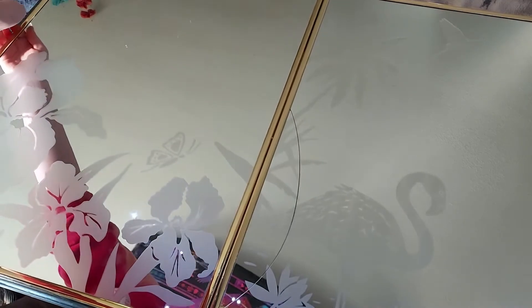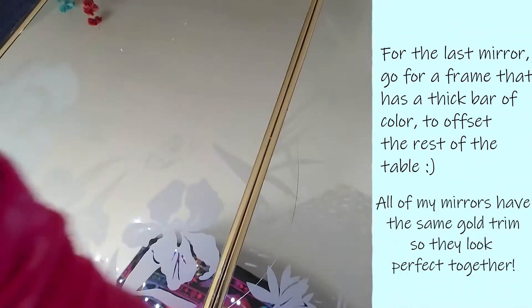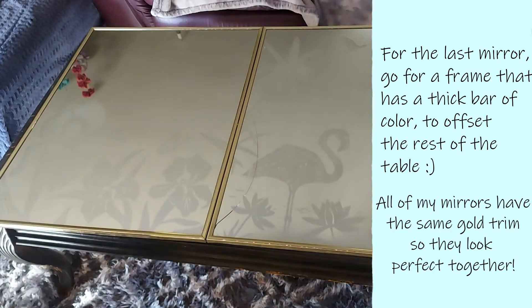Now I'm going to go ahead and push both of the mirrors together so they're secured in the middle. These are just mirrors that I had lying around that I wasn't using, and that's where I got the idea to do this table — I thought they would look super cute together.